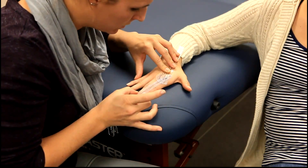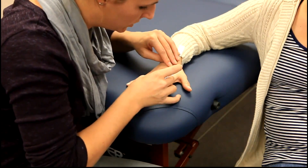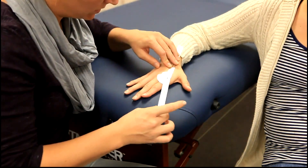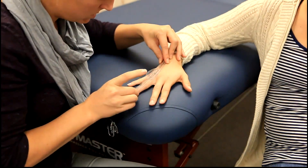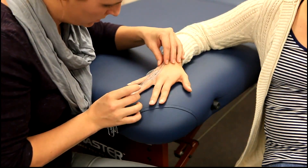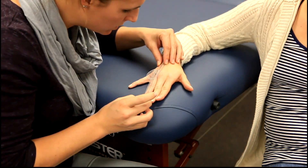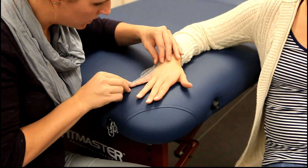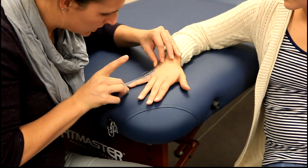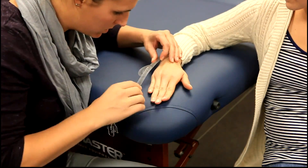She is at about 29 degrees with the index finger, about 10 degrees for the next, and 15 degrees for the ring finger.